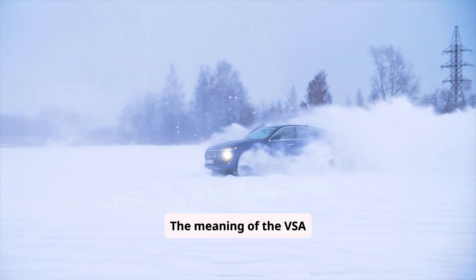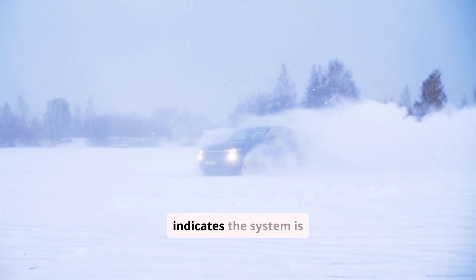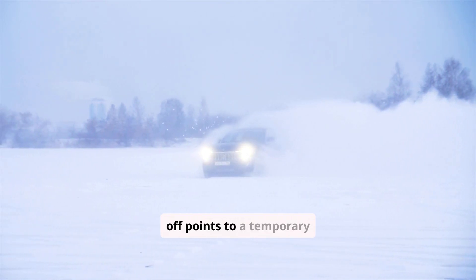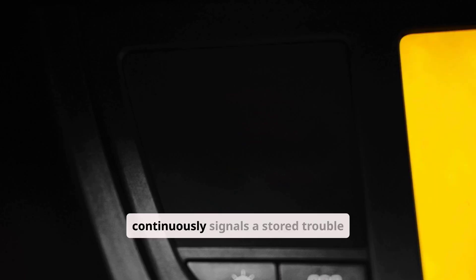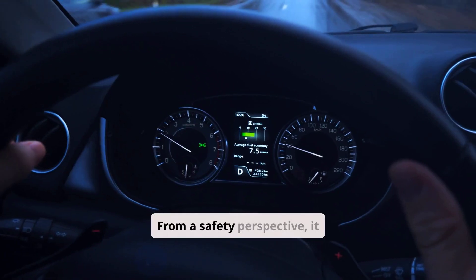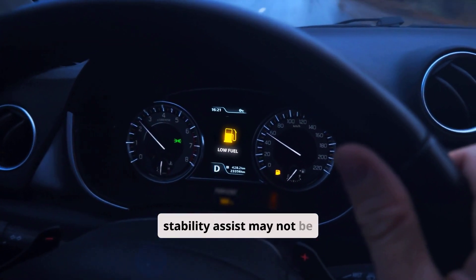The meaning of the VSA light depends on whether it is temporary or persistent. A light that flickers during a skid or wheel slip is normal and simply indicates the system is active. A light that stays on briefly after encountering challenging road conditions but then turns off points to a temporary fault that does not require repair unless it becomes frequent. A light that remains on continuously signals a stored trouble code and requires diagnosis and repair. It is generally safe to continue driving if the VSA light is on steadily but braking feels normal, although stability assist may not be functioning.